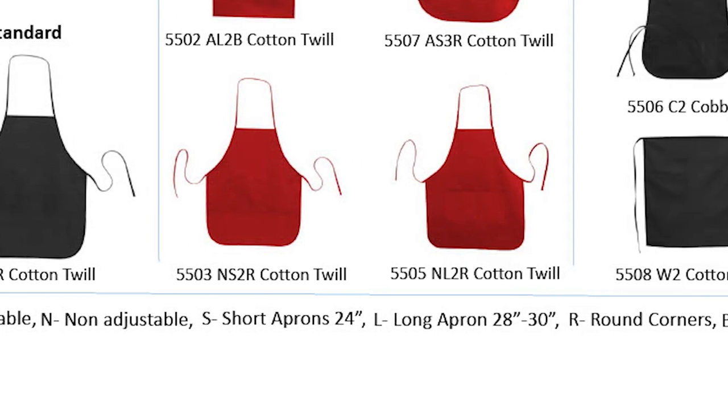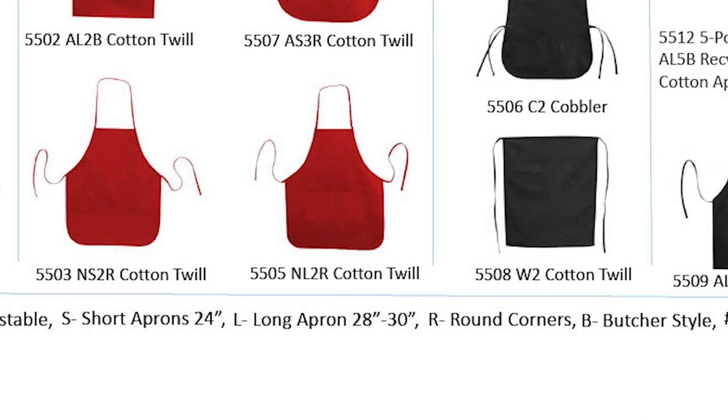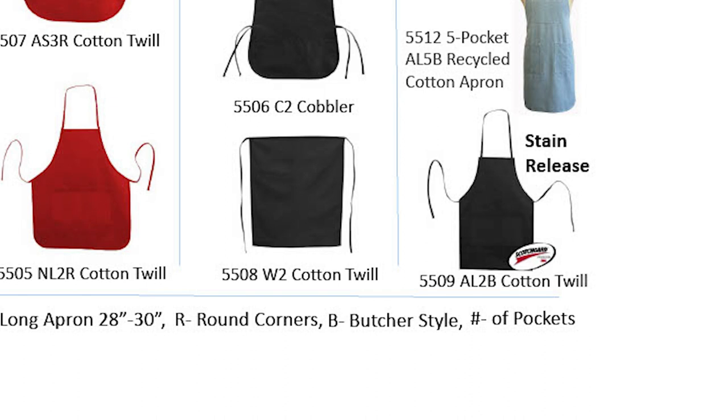The second letter is L or S, and it indicates apron length. L indicates the apron is at least 28 inches in length, and S lets you know it is a short apron, generally 24 inches in length. The third spot in the code lets you know the number of pockets the apron has. And the last letter indicates the apron style: R for a rounded bottom and B for a butcher or square style bottom.